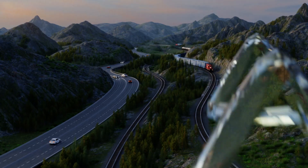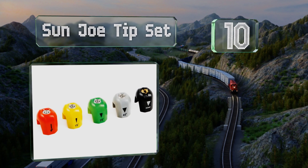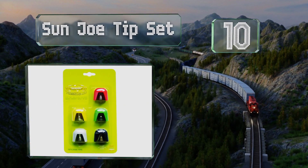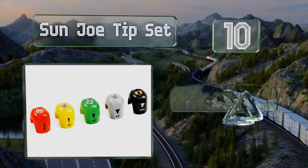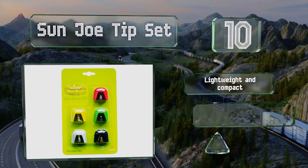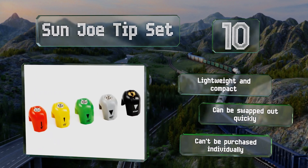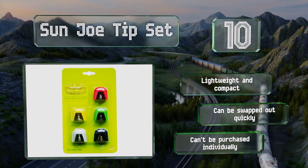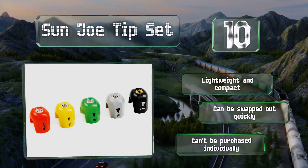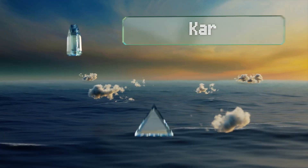Starting off our list at number 10, this Sun Joe tip set is for the SPX 3000, 4000, and 6000 series models, although there are a couple of exceptions, so you'll need to check your owner's manual carefully. A decent assortment, it'll help you take on all kinds of grime from mildew to tar and more. These are lightweight and compact and can be swapped out quickly. However, they can't be purchased individually.